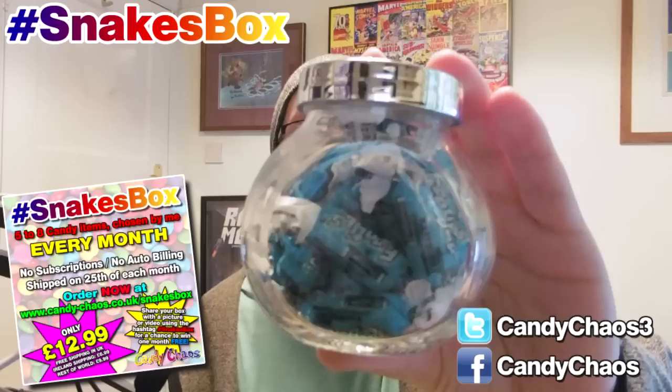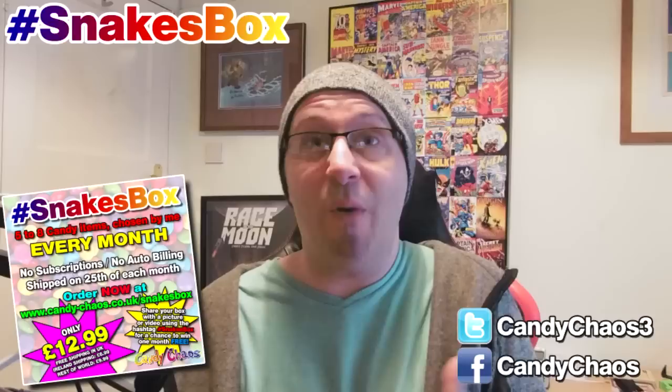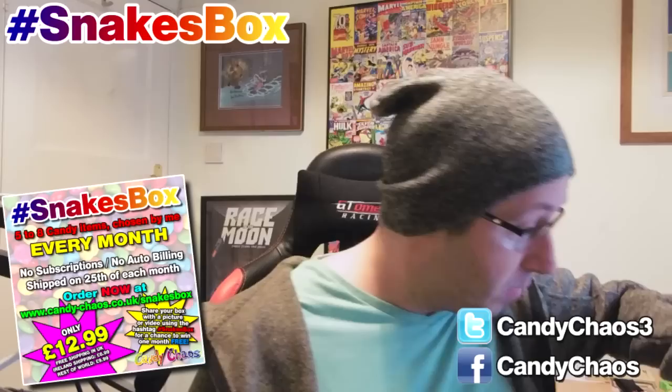Next we have a cool little jar — these are the Fruities. I had these in last month. These are blue raspberries, so they'll turn your teeth and tongue blue. A little jar of them, which is really cool. They're probably a couple of pounds if you bought them in the shops. So straight away, we've already got upwards of £10 worth of sweets.